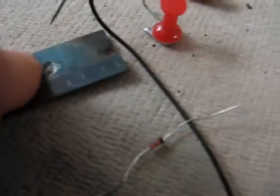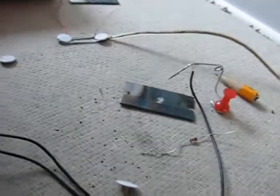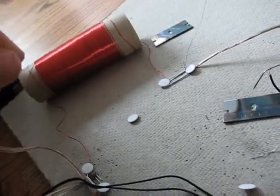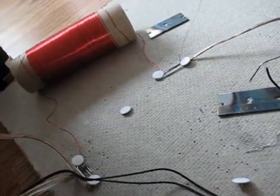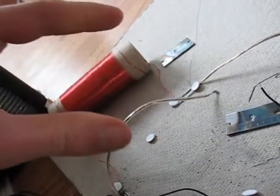Even though it does work, it doesn't work when I attach it and use a pencil — I don't know why. I can use a diode or I can just use my hand. My hand works the best. I don't know if it's like a diode to pick up the signal or what, but as you can see, no diode is hooked up and it's just my hands. Which is pretty amazing.